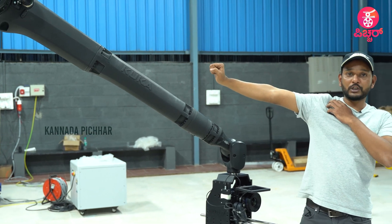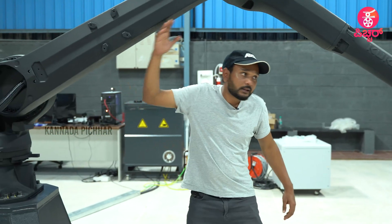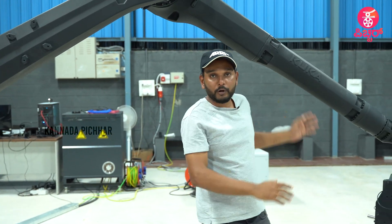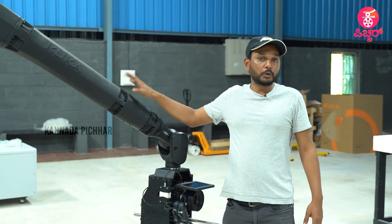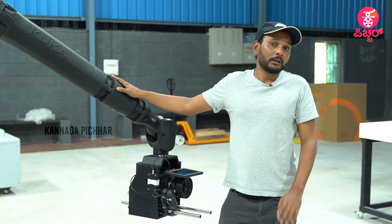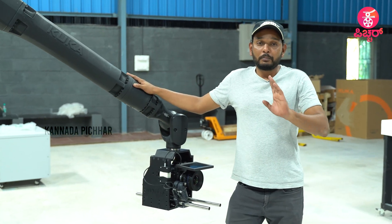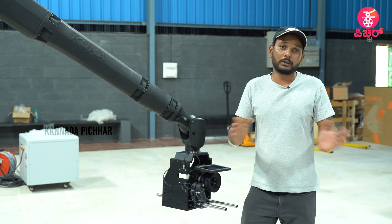We also have a larger arm. This arm has a 3.1-meter reach, while the other arm has a 2.1-meter reach. This arm can do 1 meter per second, with a maximum capability of 3 meters per second, but we always use it at 2 meters per second.